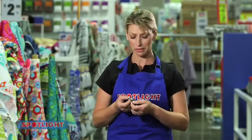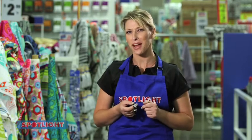Do you want new jewellery but you don't have hundreds of dollars to spend on it? Well today I'm going to show you how to make a great bracelet that's sure to dazzle your friends.